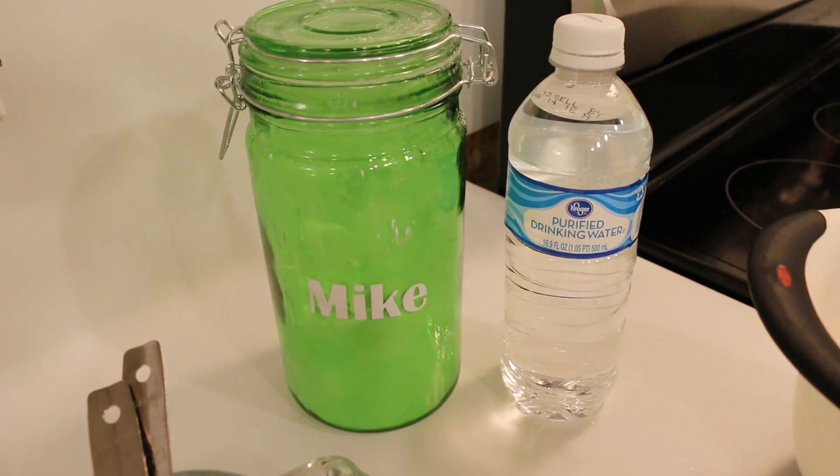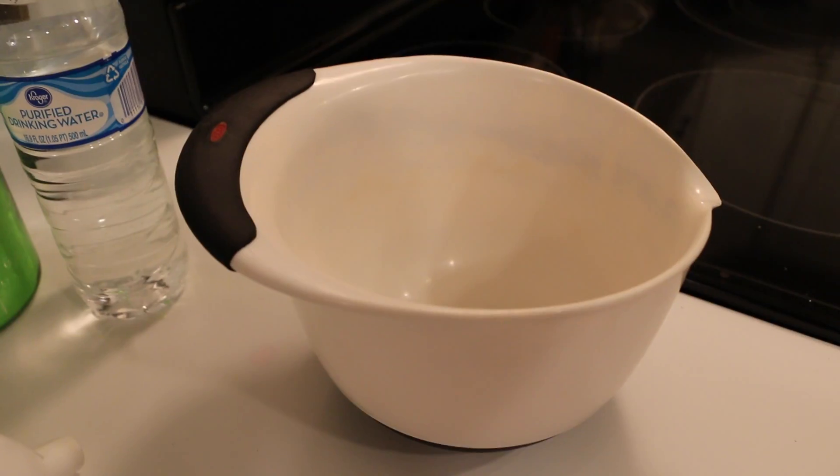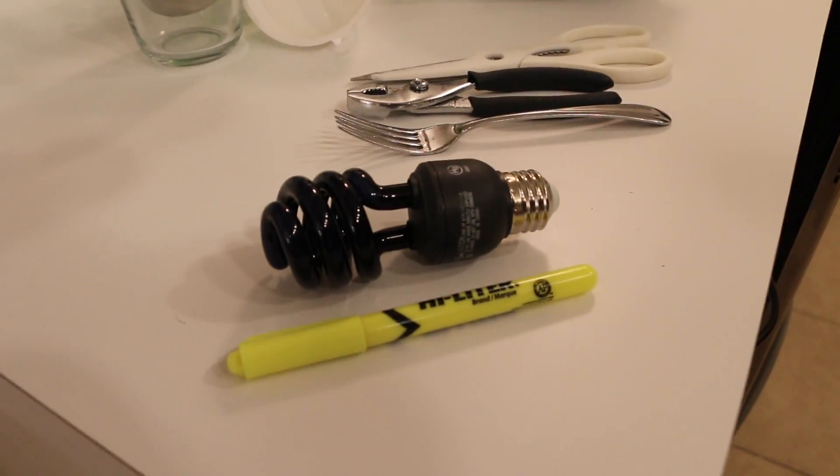So to make your oobleck you're going to need cornstarch, water, measuring utensils, some tools, a bowl, a blacklight, and a highlighter!